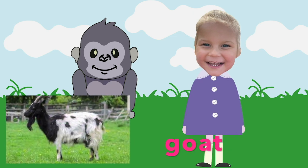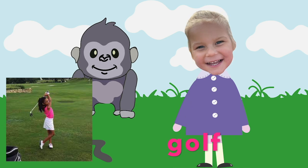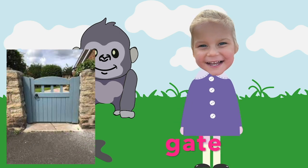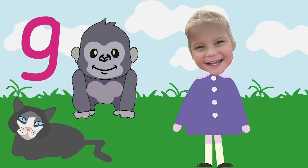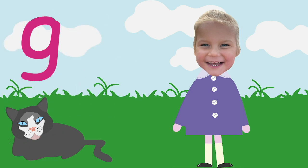Ga is for Gold. Ga is for Goal. Ga is for Gate. I've got two gates in my garden, how about you? What's your favourite thing that begins with G? Mine's Grasshopper!